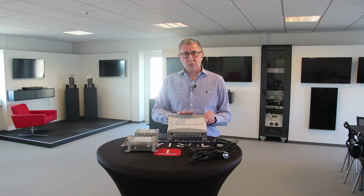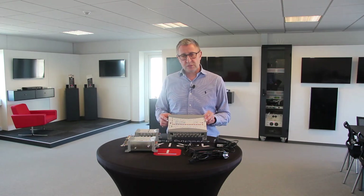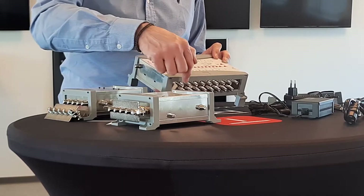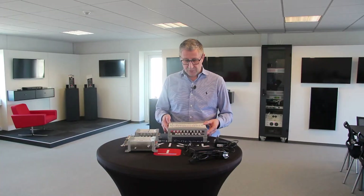For the powering of the product, you have two possibilities: either via the DC input connector or via all satellite lines. That's for the amplifier.